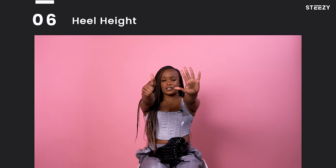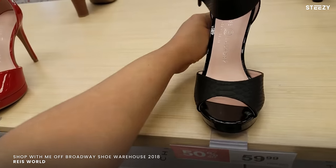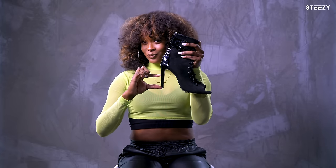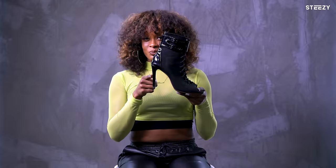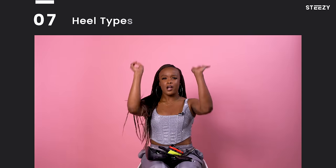Tip number six: let's talk about heel height. If you are a beginner dancer, please do not go out there and buy a four-inch heel. Please don't go out there and buy a five-inch heel. It's very safe to start with a shoe that's about 3.5 inches. You don't want to go lower than three inches only because you won't be able to get the full extension in your ankle so that you can actually train and find the strength in your ankles before you move to the next height.